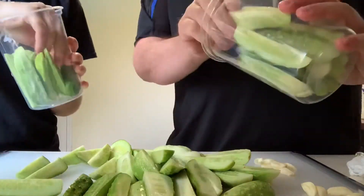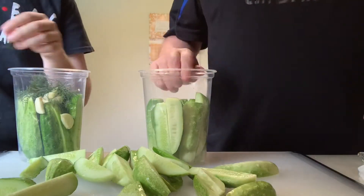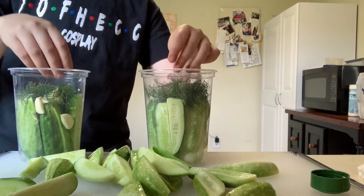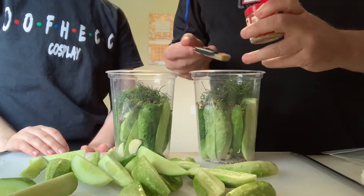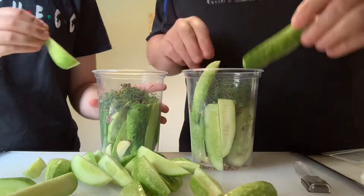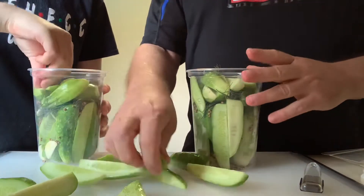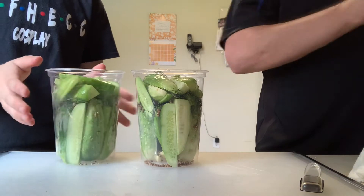Get your vessel of choice and start layering your beautiful cucumber slices, making sure to spread garlic evenly throughout. Add in your dill sprigs — these can be as small or as large as you want, but breaking them into smaller pieces after rinsing can allow for more space in your container. In all, you want to use about 16 large sprigs. Divide between your containers two tablespoons of coriander seeds, one teaspoon of mustard seed, and a quarter teaspoon of red pepper. If possible, add more layers of cucumber and garlic in between your dill and spices to allow for maximum flavor.